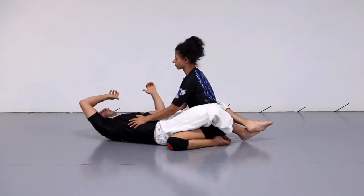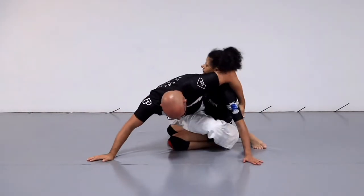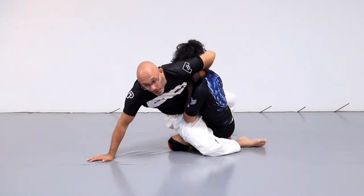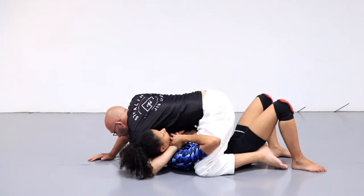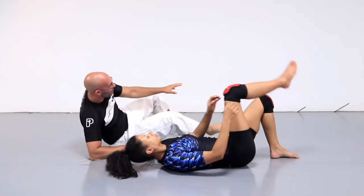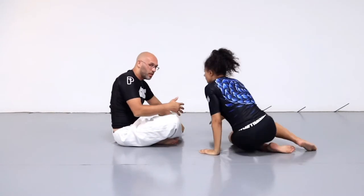So we'll do it again from this angle. I'm here. I come up, hit bump, wrap the head. My opponent goes to defend. I then turn into mount. And again, this is just the ability to get to mount — we can continue to try and submit.